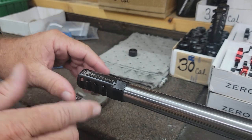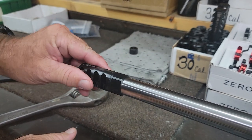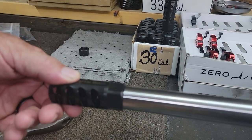Now just for the purpose of this video, it's really close right now, but I'm going to show you how the system works. I'm going to rotate it one full turn so you have this gap in between the back of the jam nut and the face of the shoulder of the barrel.